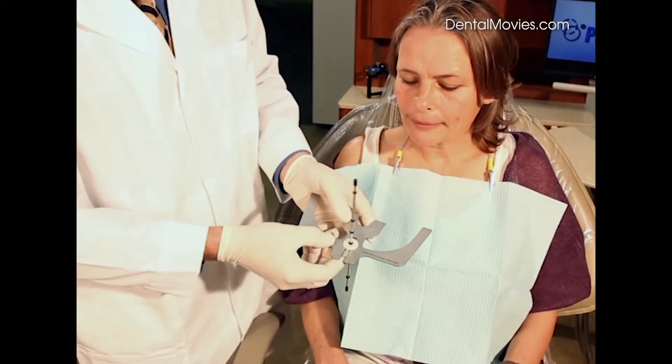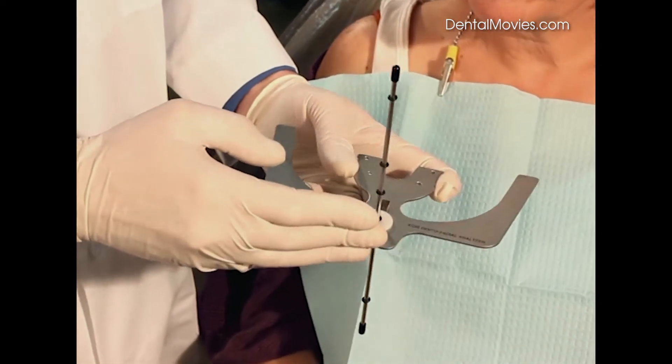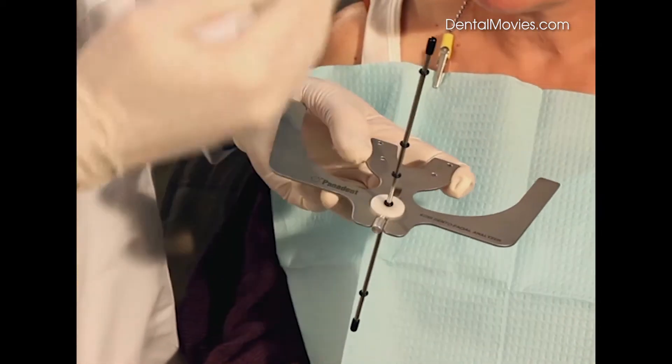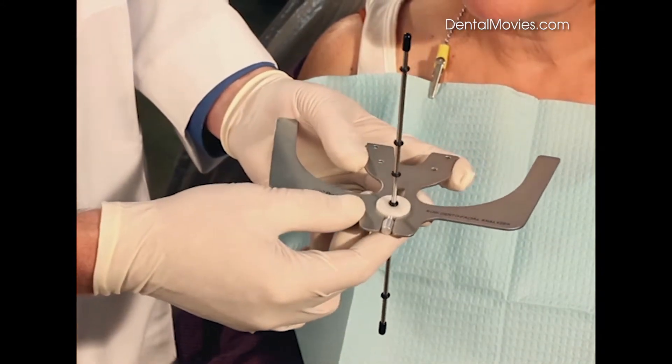People ask why do we slide this into the slot. Well, that's because some people have shorter noses and some people have longer noses, and we're going to reference this vertical rod to their facial midline. So the closer we can get to that source, the less subjective it will be.